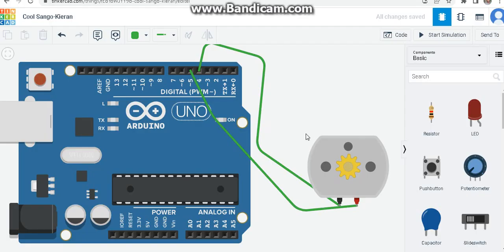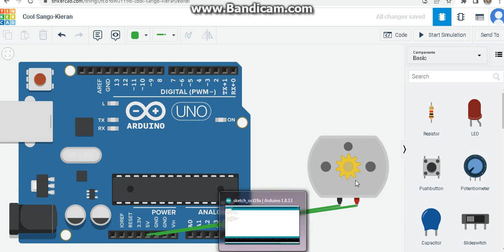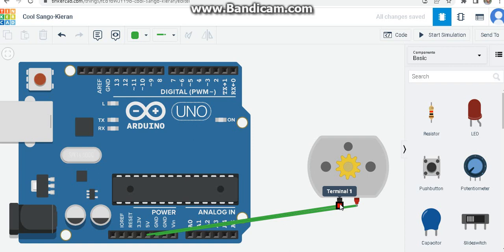In the last video we saw how we can control a motor by providing plus 5 and ground to the motor's terminals, and how we can change the motor's rotating direction by switching those terminals. When we change terminal 1 and terminal 2 inputs from plus 5 to ground and ground to plus 5, the rotation of the motor changes - switching the polarity makes the motor rotate in the opposite direction.